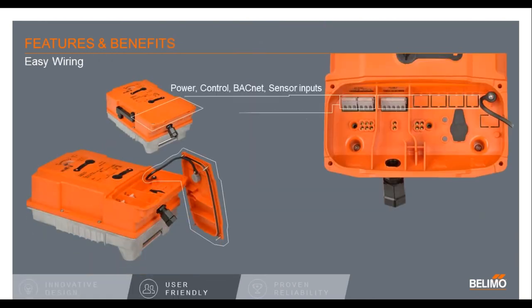Speaking of easing wiring, as mentioned, there is a small cover that has to be removed. It is attached by a tether so you wouldn't lose the cover, and it needs hardly any room to remove. That's the only cover you would have to take off to access the wiring. Once the cover is removed, up top are the terminal blocks — the first set is the auxiliary switches, followed by the power. The next set would be the control, BACnet, and temperature sensors. Also in the picture would be the MFT port and the LEDs that let you know if you have power and status. When wiring is complete, put the cover back on and make sure it's tight to keep up with the NEMA 4X waterproofing.